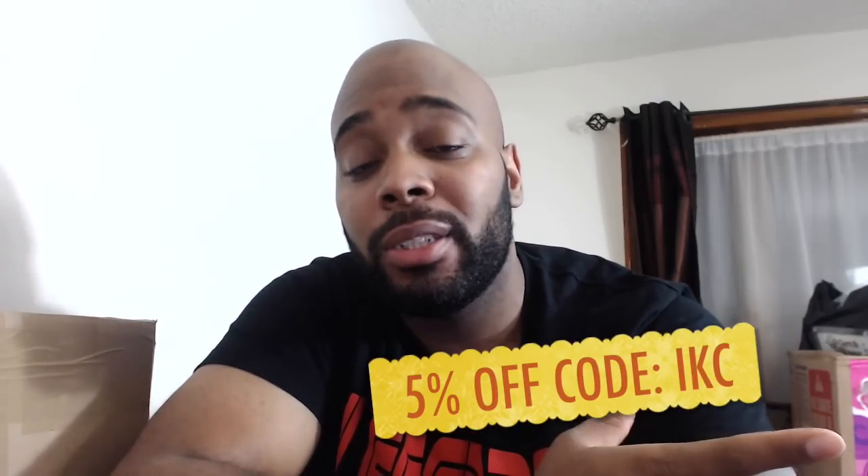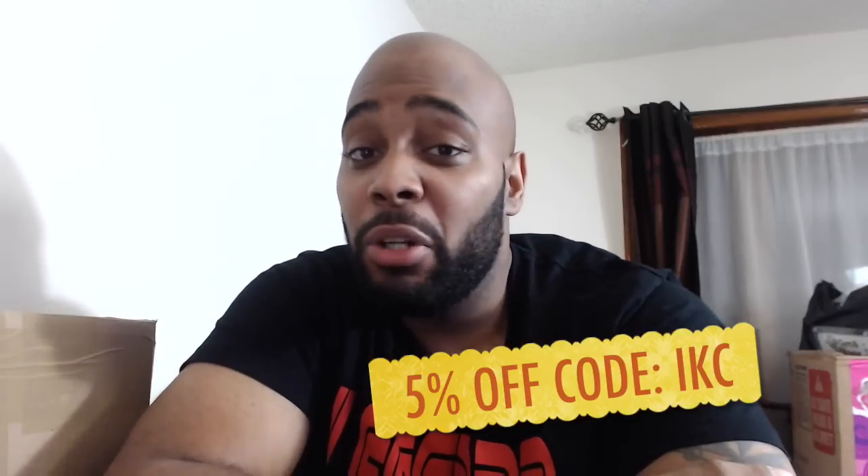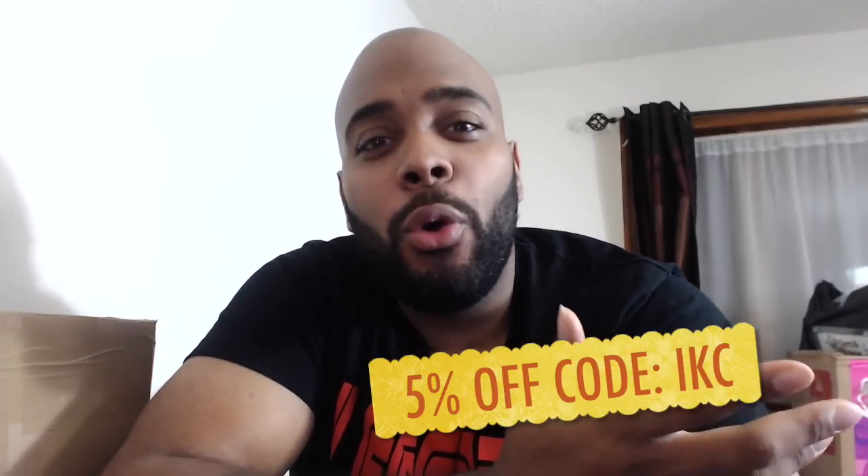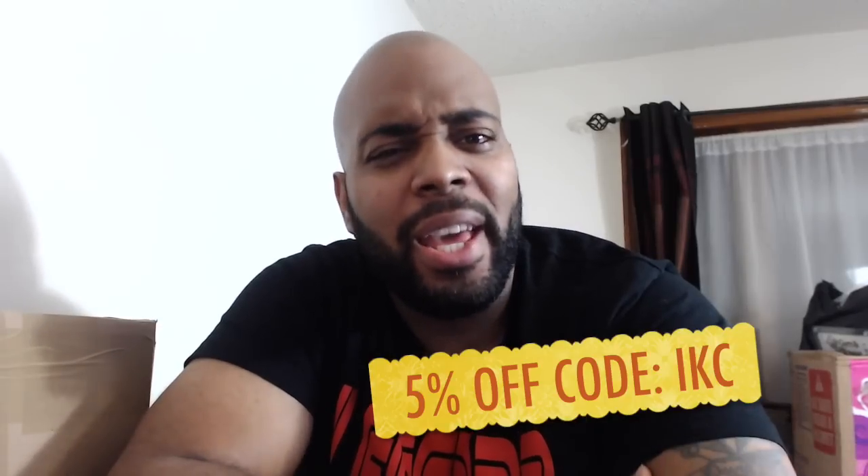I'm here to unbox these products from Scuff — your boy is affiliated with Scuff. So if you are into Scuff Gaming after I do this unboxing, use the code IKC when making a purchase so you can get your discount. I'm only here to give you deals — door busters. Alright, let's get into this unboxing!